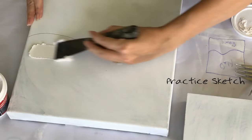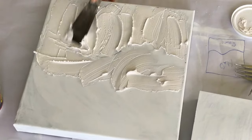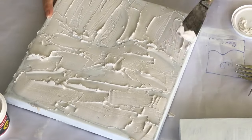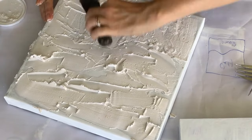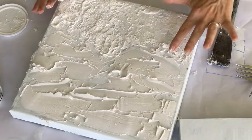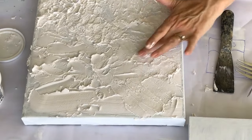I decided to give a test run to both spackling and joint compound to see how each performs.